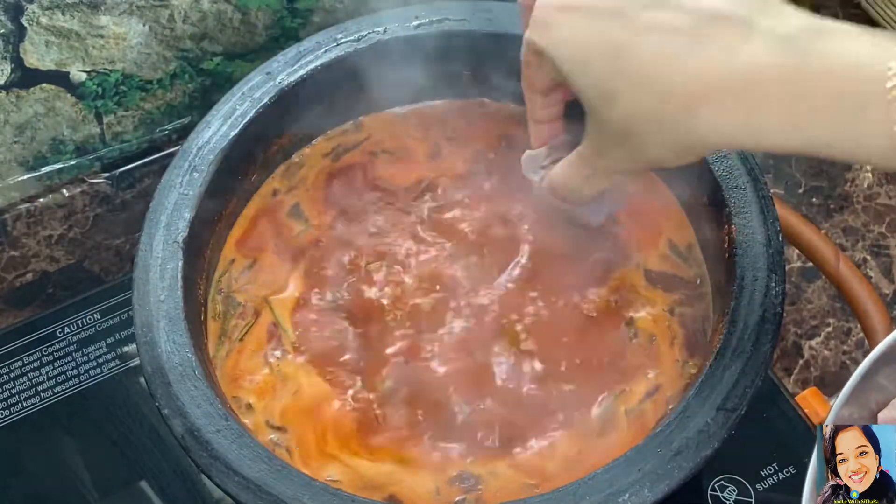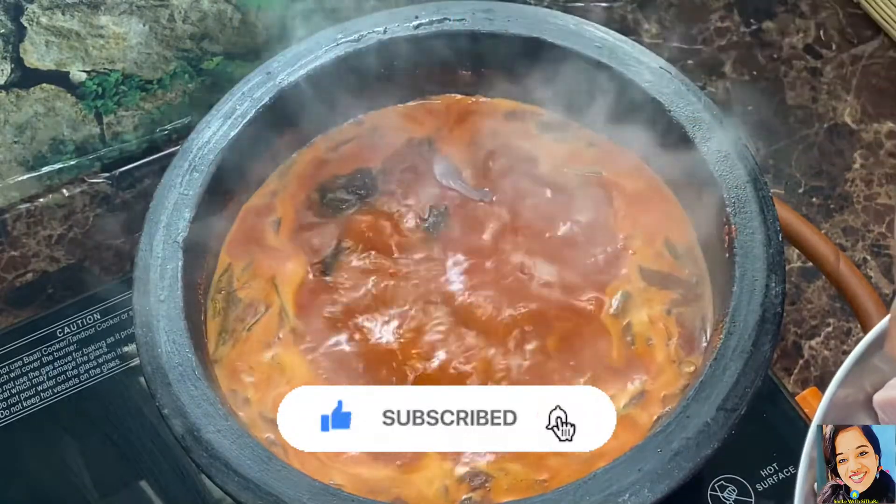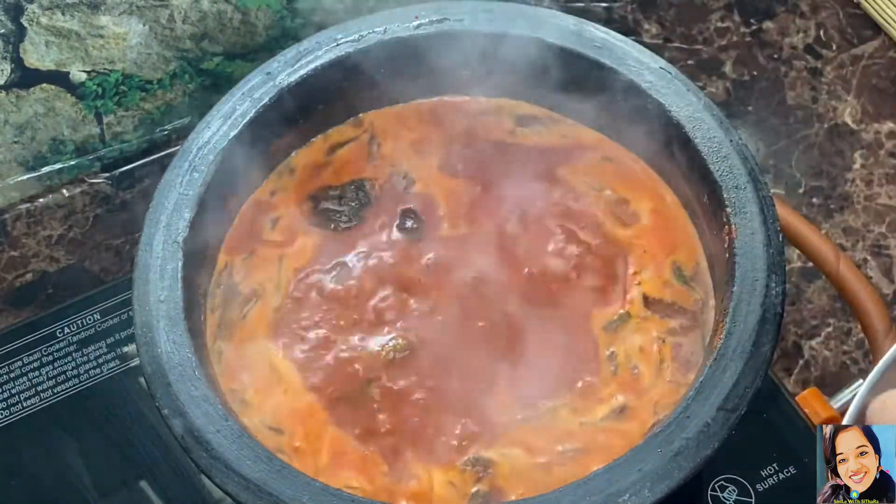Hello, welcome back to my channel. I am here today, and we are going to make a recipe for the meat.